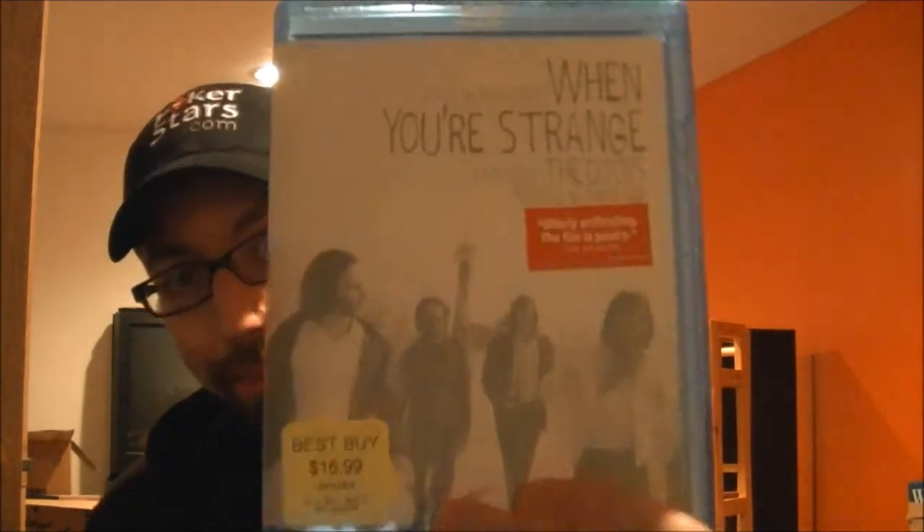The last one I picked up was $17.00 — it wasn't on sale, but I just really wanted it. It's called When You're Strange, and that is a documentary about the Doors and Jim Morrison. As you guys know, I'm a big Doors fan, and it's actually narrated by Johnny Depp, so another one of my favorites. That was awesome.